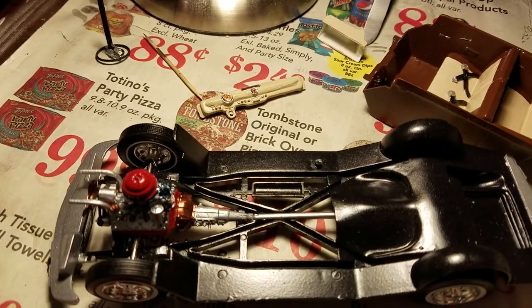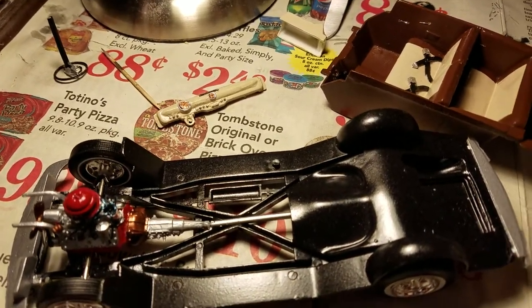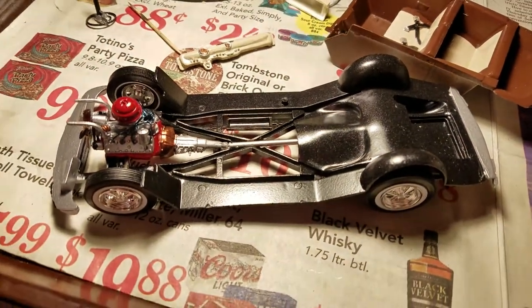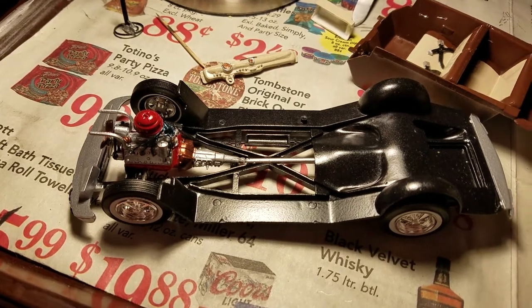Anyway guys, this is what I've got done with my 1950 Ford Showboat, and I will be getting this done pretty soon. You guys have a great rest of the day, take care, bye.